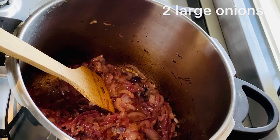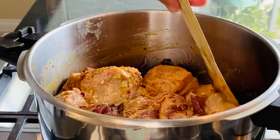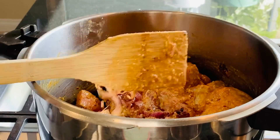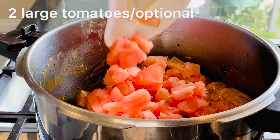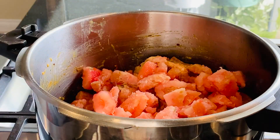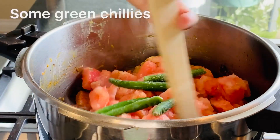Now fry 2 onions. Add 2 chopped tomatoes and some green chilies.